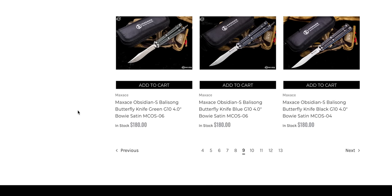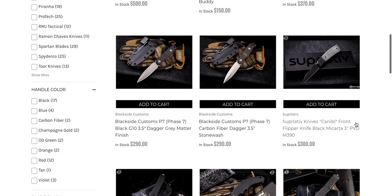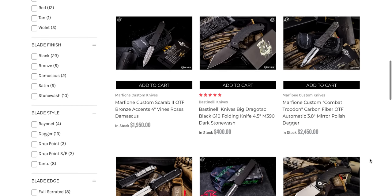If it says USA-made and it looks too good to be true on the price, it probably is. Especially when you can go to AliExpress and find literally the exact same knife — you should be questioning that. Your Axial knives, your Microtech knives, your Guardian Tactical knives, your Benchmade OTFs, your Hogue OTFs — those are all real USA. If it looks too good to be true on the price, it probably is. There's a lot of rebranding going on.